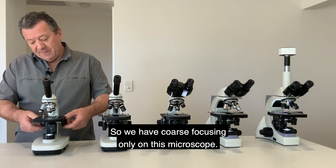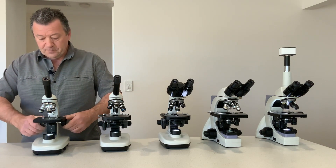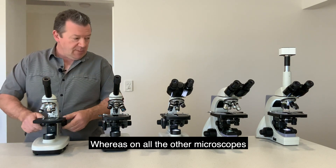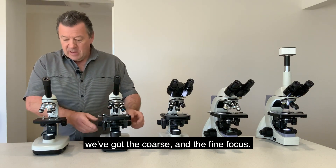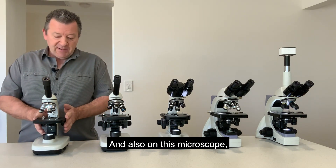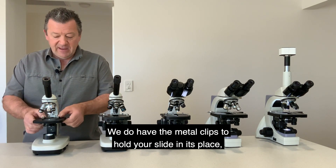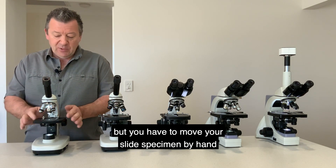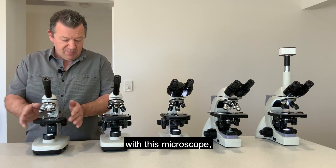On this microscope we have coarse focusing only, which moves the stage up and down, whereas on all the other microscopes we have coarse and fine focus. Also on this microscope it's a fixed stage — we have metal clips to hold your slide in place but you have to move the slide specimen by hand.